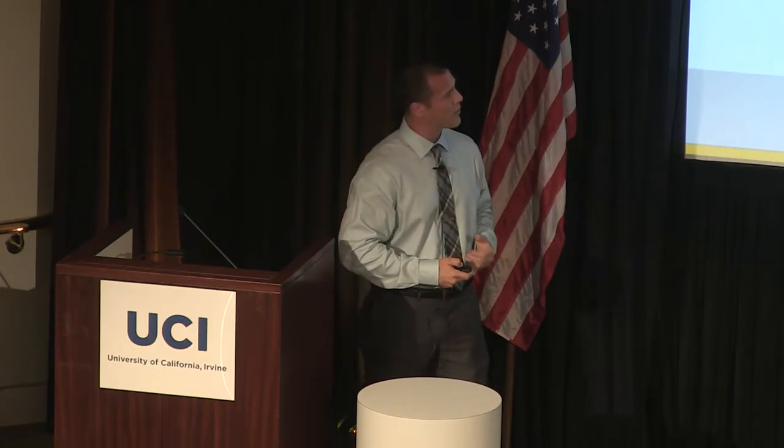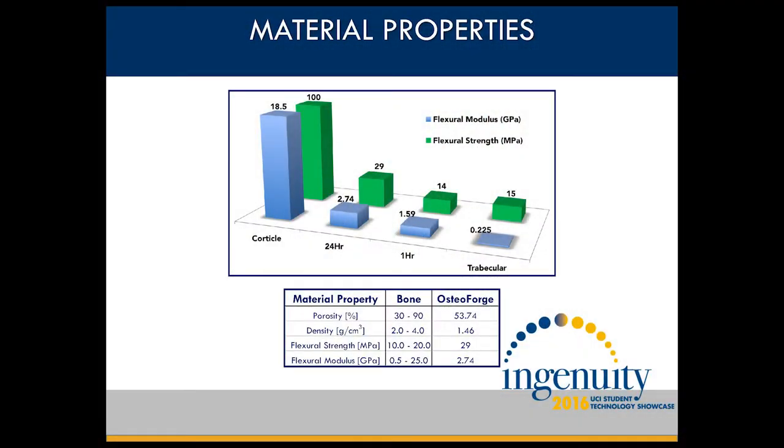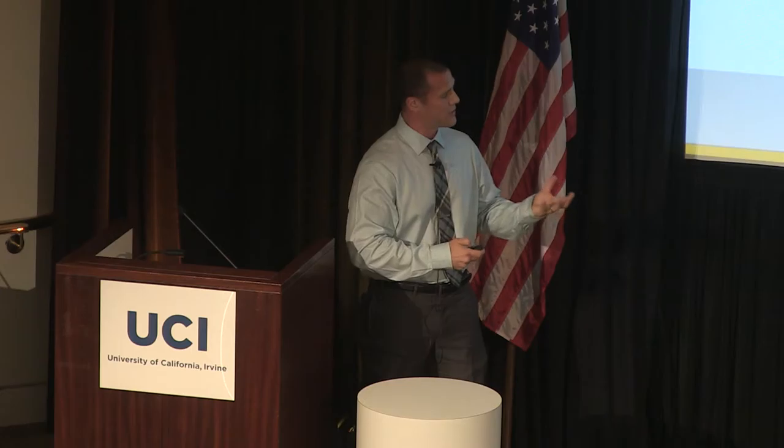As you can see, we were able to hit our porosity range. We were slightly low in our density, but our flexural strength and our flexural modulus were right on. What we learned about density was that if we infuse for a longer period of time, we can actually increase that density.